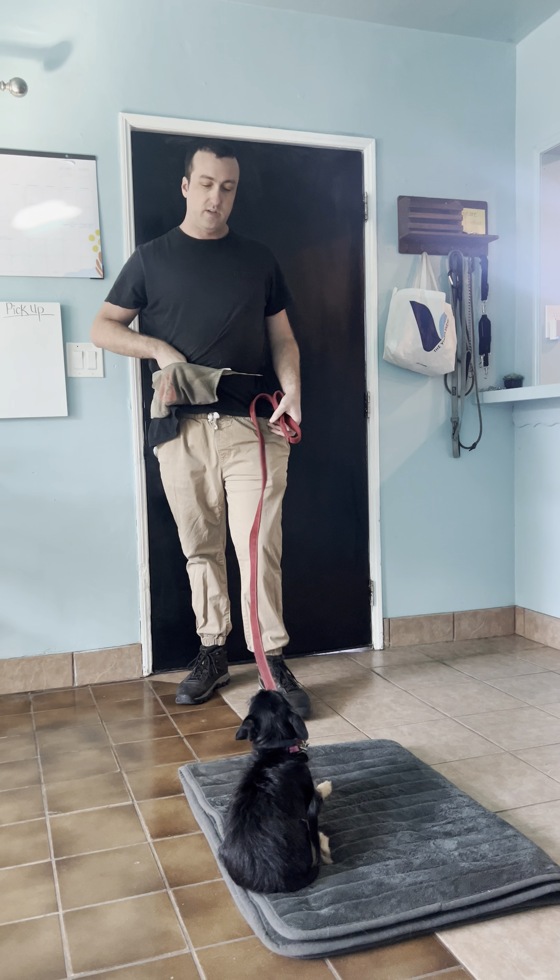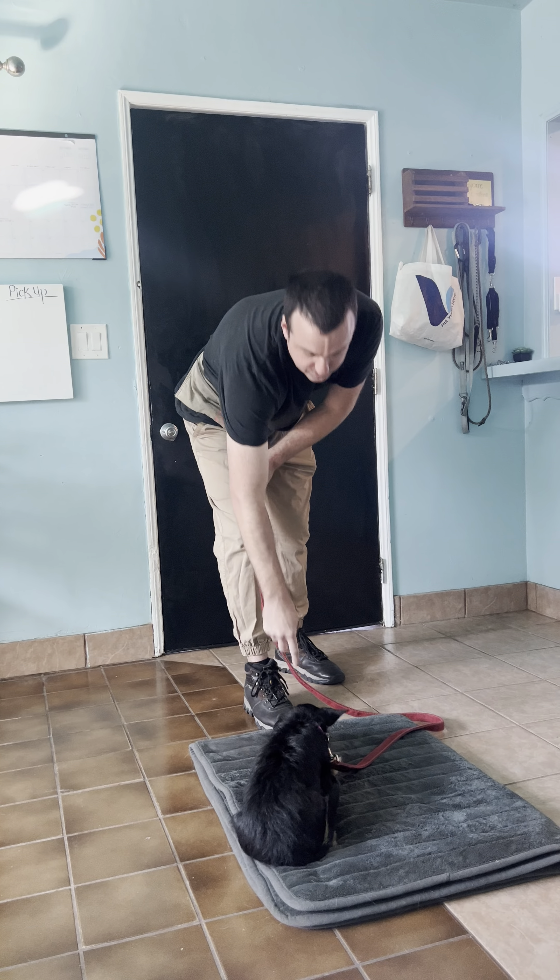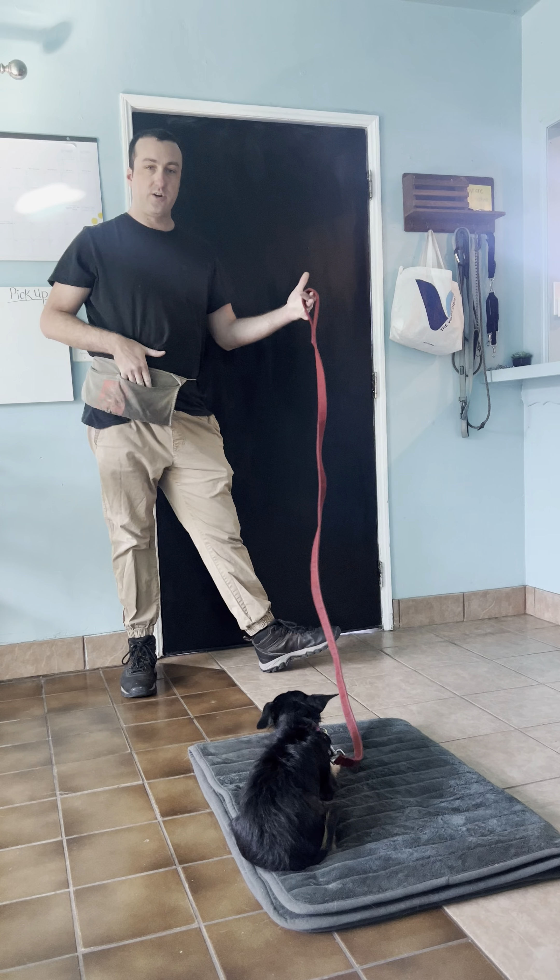Walk over with him, say down. Then as long as it goes like that, you can start your exercise and start rewarding him.